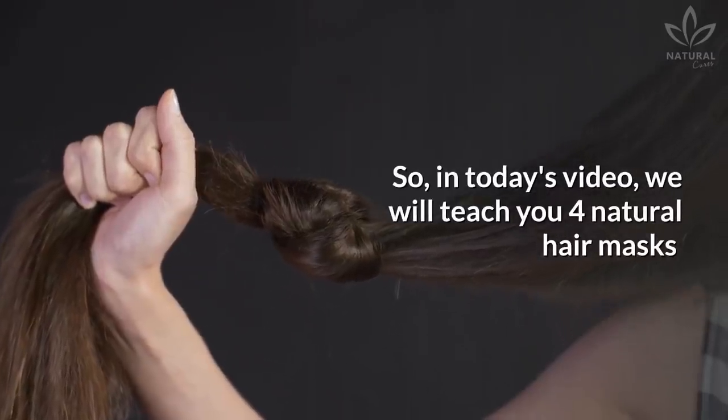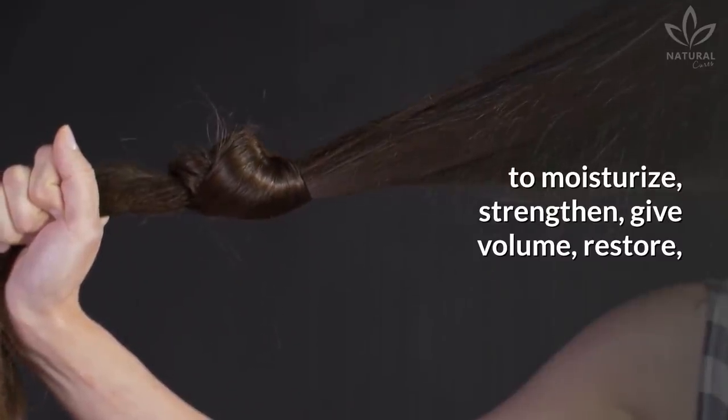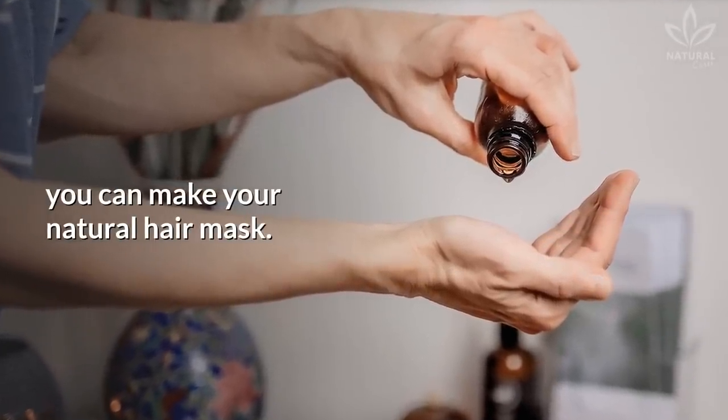In today's video, we will teach you 4 natural hair masks to moisturize, strengthen, give volume, restore, and help with hair growth. With a few natural ingredients, you can make your own natural hair mask.